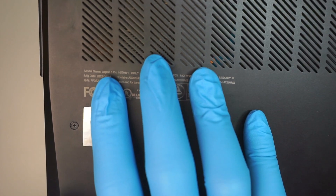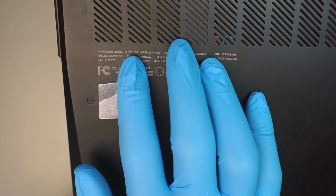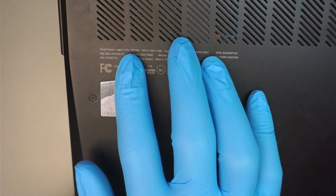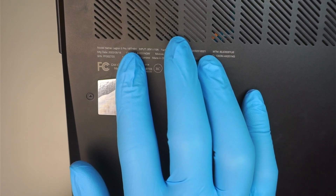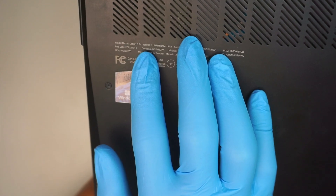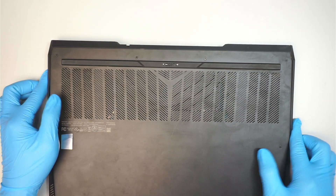The first thing I like to do is identify the model number, making sure you have the same laptop as this one in the video. This one is the Lenovo Legion 5 Pro, model number 16ITH6H. Okay, so let's go ahead and get started.